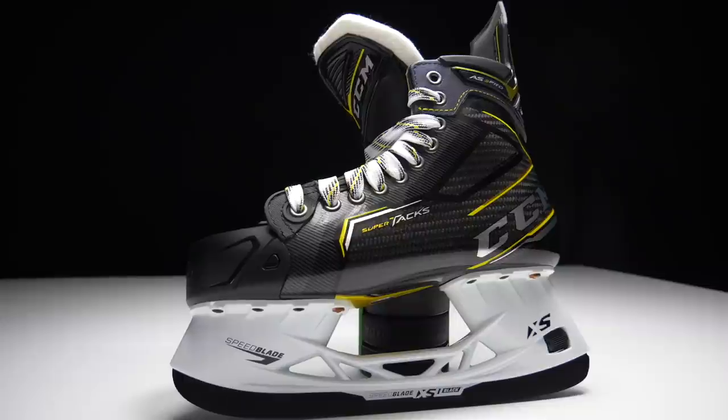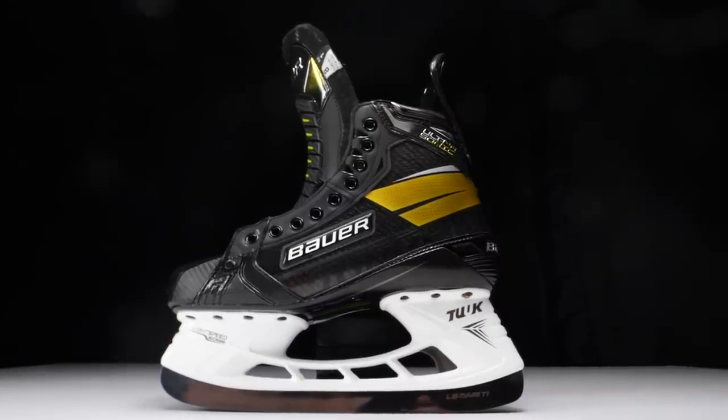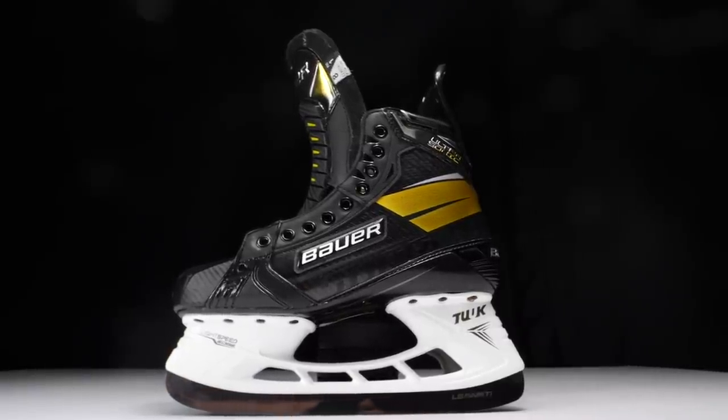I just had to preface this video by saying that these skates have different technologies, different features, and different advantages that fit different types of players. I can't really sit here and tell you one skate is better than another because realistically it comes down to personal preference and what fits your feet the best. That's what needs to dictate which skate you go for, as well as which skate will allow you to perform to the best of your ability on the ice. Everything you hear in this video is going to be based on my experience and my personal preference.